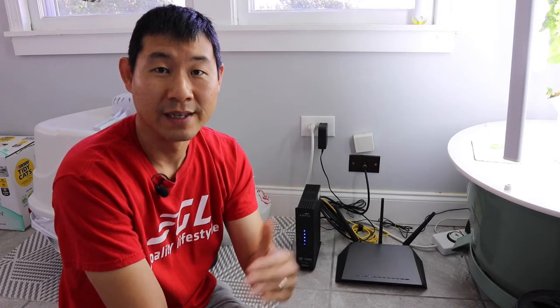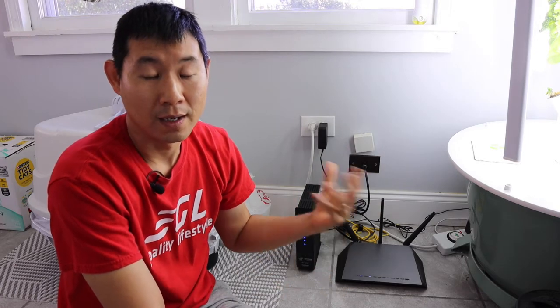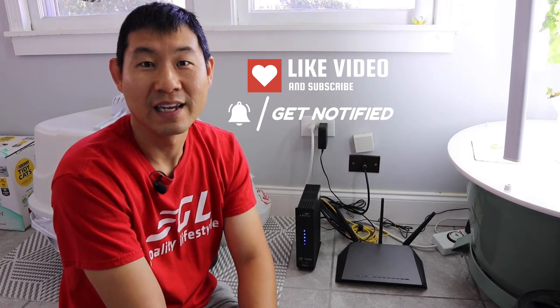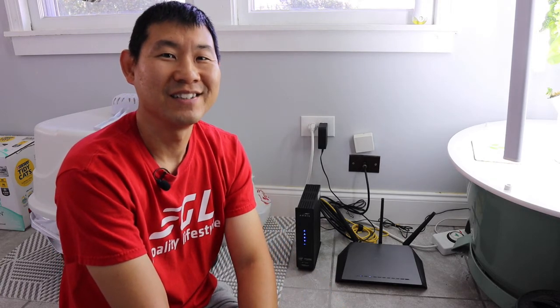If you guys liked this video, remember to destroy the like button, subscribe button, and notification button so you can get future videos just like this and it helps the YouTube algorithm. Alright, I'll talk to you guys soon. Bye.